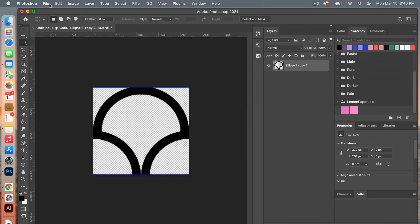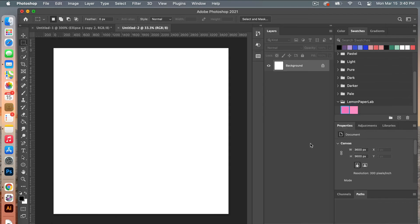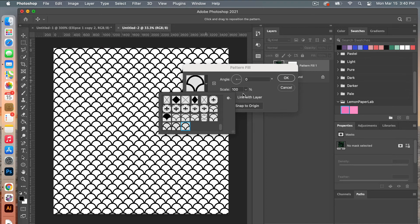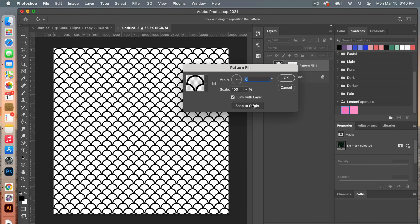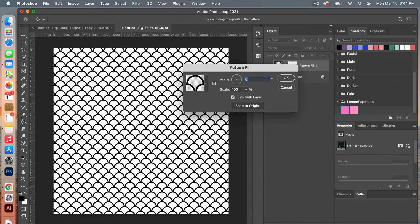Click OK and then create a new document under File > New. This time we are going to do the dimensions of digital scrapbooking paper — 3600 pixels by 3600 pixels, resolution 300 pixels per inch, color mode RGB color. Set background contents to white and click create. From here I'm going to create a pattern adjustment layer by clicking on pattern. With the dropdown, scroll down to find our most recent pattern. When open you have the option to change the angle or scale it up or down. You can also move it around on the canvas — to get back to the original click snap to origin. Let's move it just a little so the sides are a bit even.